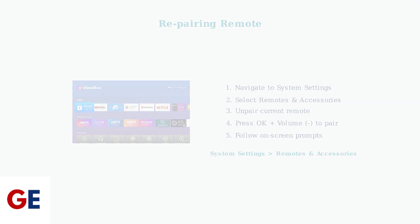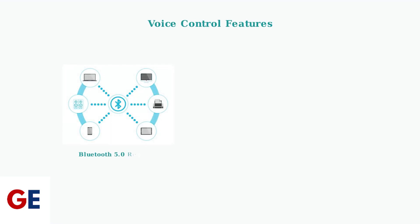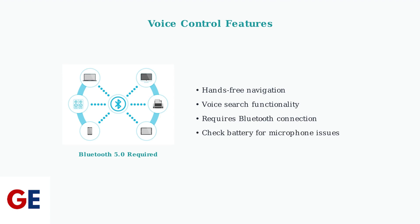Re-pairing involves accessing the system settings and following a specific pairing sequence. The VC-Box V3 Plus remote includes advanced voice control capabilities, which requires proper Bluetooth pairing and can significantly enhance your navigation experience.